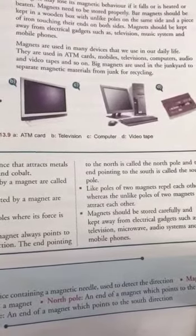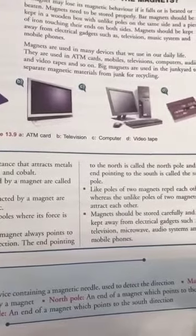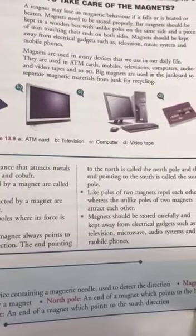Magnets are used in many devices that we use in our daily life. They are used in ATM cards, mobiles, televisions, computers, audio and video tapes, and so on.